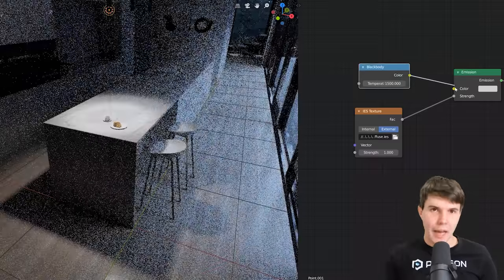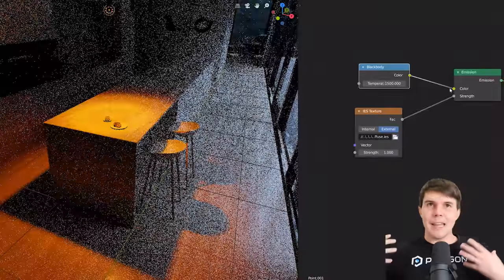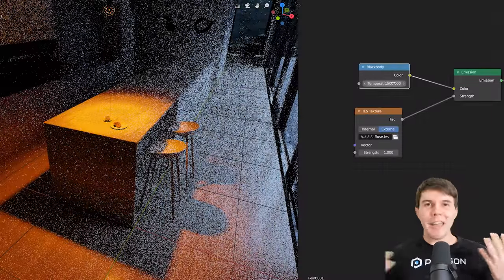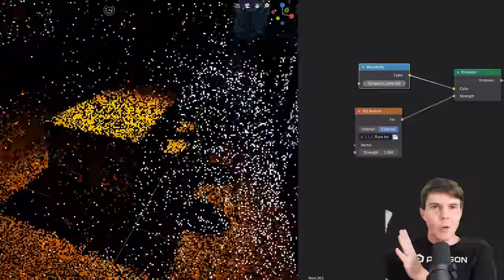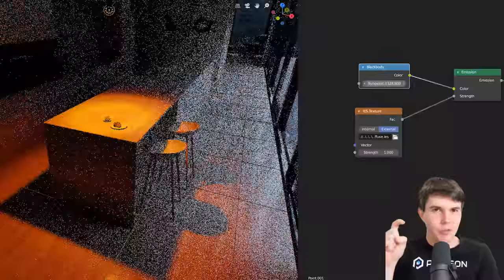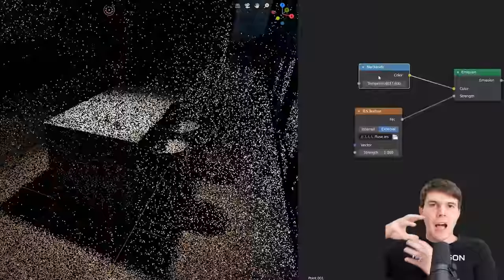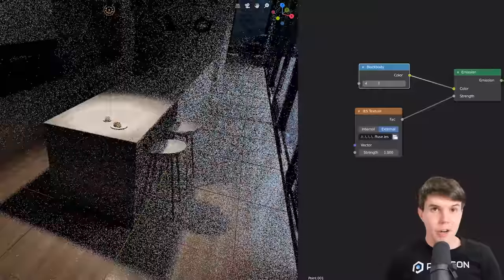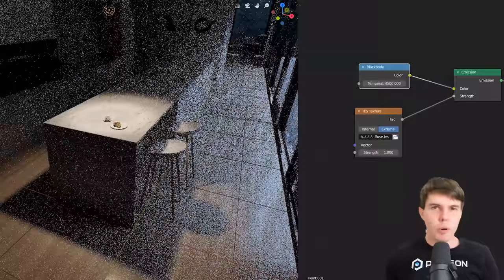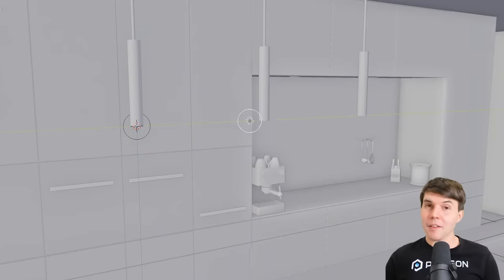I also used a Blackbody temperature for the color input of the lamp. Blackbody temperature is the Kelvin measurement system for light bulbs — the lower the value the warmer it is, down to a candle flame; the higher the value the whiter it becomes. I set it to around 4500K to get a slightly warm but also whitish-looking light.